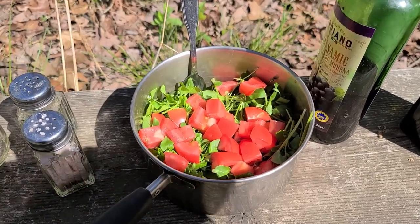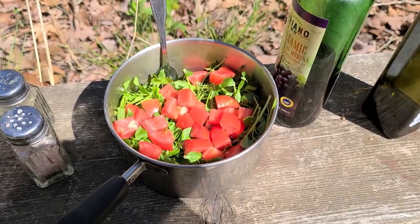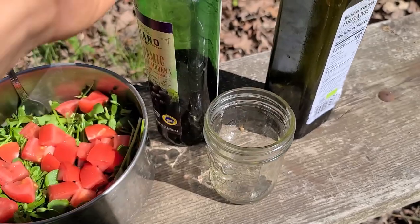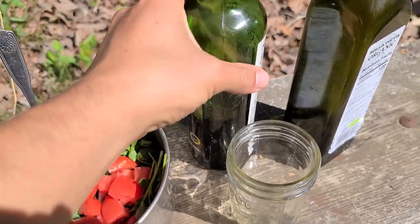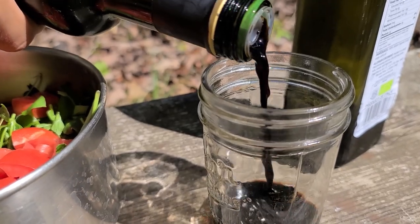I took the liberty of adding some fresh cut tomatoes to the salad — look how pretty that looks. I am going to make a nice balsamic vinaigrette, so let's start with the dressing. This is my favorite dressing ever. Give the bottle a good shake — balsamic vinaigrette tastes so good. Let's just put a little in the bottom.